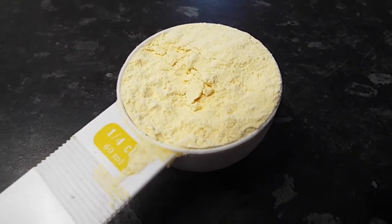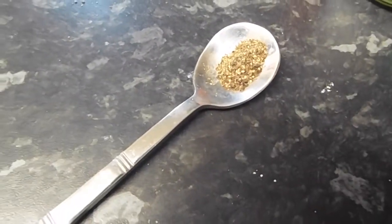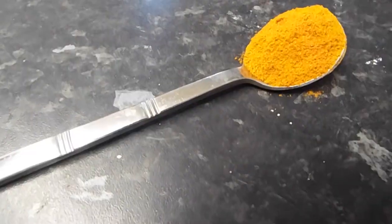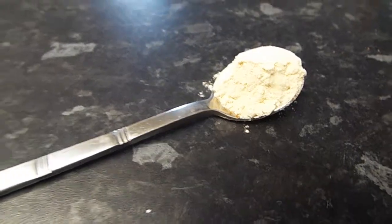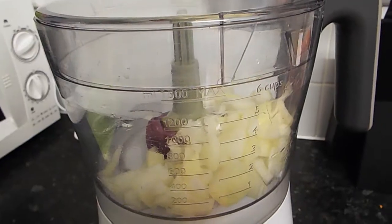You'll also need a quarter cup of chickpea flour, salt, pepper, cayenne pepper, curry powder, oregano, mixed spice, garlic powder, and you can use some flaxseed if you want — you don't have to.